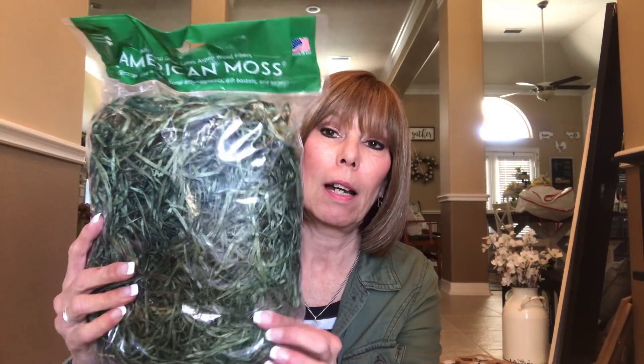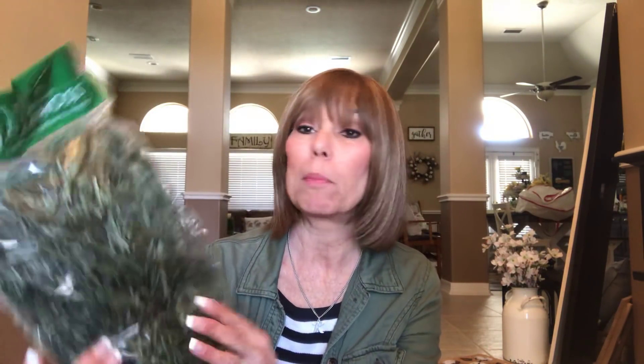Another thing I picked up — I haven't been back to Dollar Tree in a bit to get their reindeer moss — so I got some of the all-American moss in green because it's great for springtime and when I make flower arrangements. I don't have any flower arrangements planned right at the moment, but I always need this for decorating. I did use some of this in my two-tier tray.